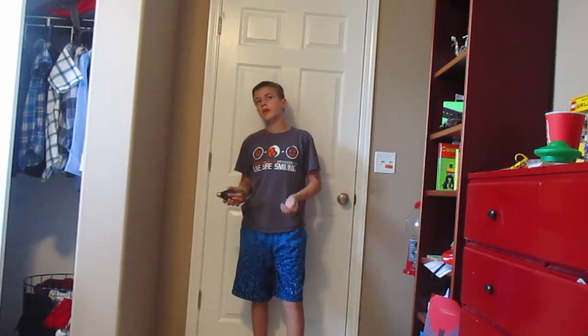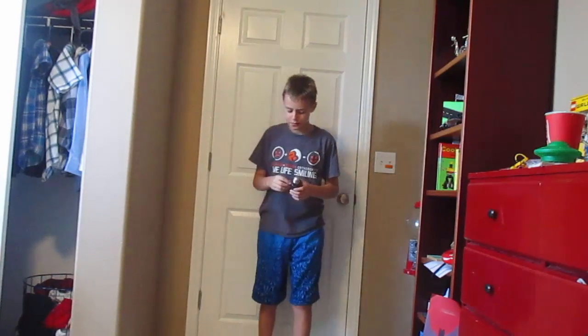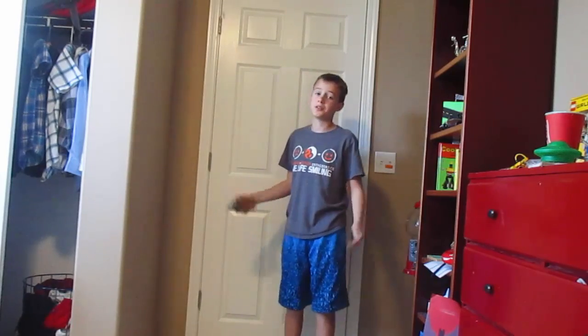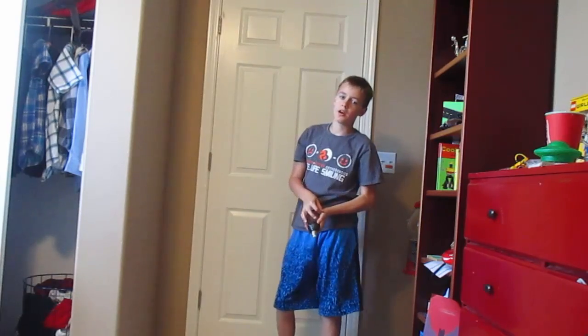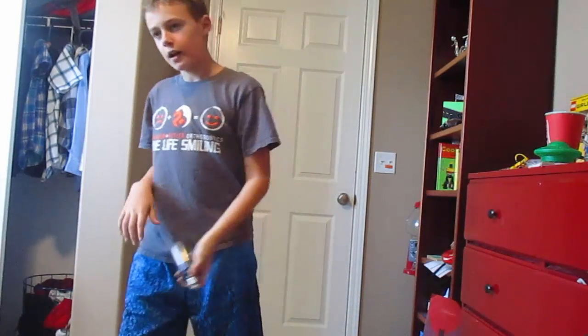Another thing I got at Spirit Halloween, not yesterday but a couple weeks before, was this cool little flashing light. In my garage I have a couple lights, and I think on Halloween night I'll unscrew those lights. My dad knows how to do it, and we'll just put this flashing light in one of those places so it'll just be a flashing strobe — hopefully that will look pretty cool.